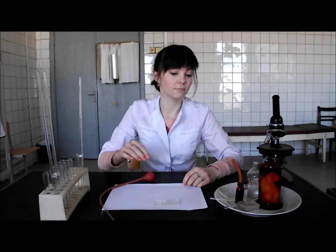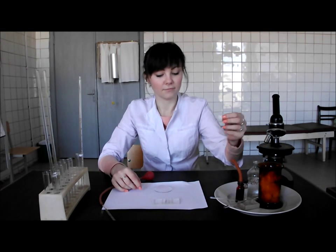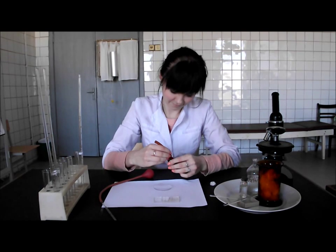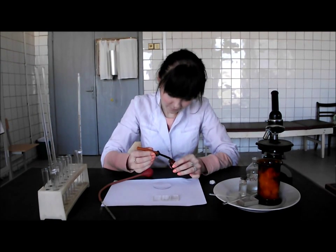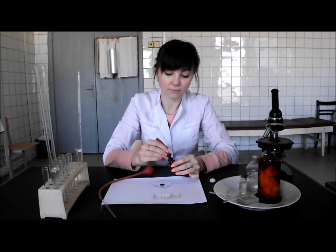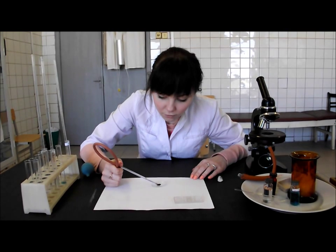Then take the watch glass and prepare a piece of cotton wool. Put a drop of blood on the glass. Clean the tip of the capillary with the help of cotton wool. Put the used cotton wool on the plate.